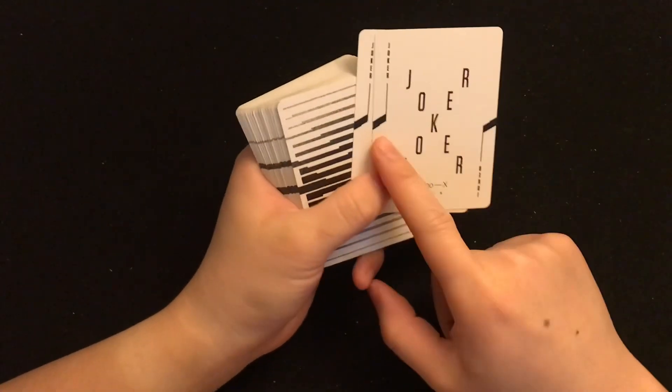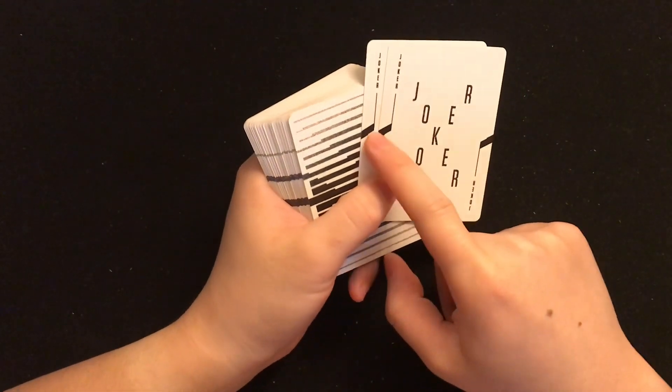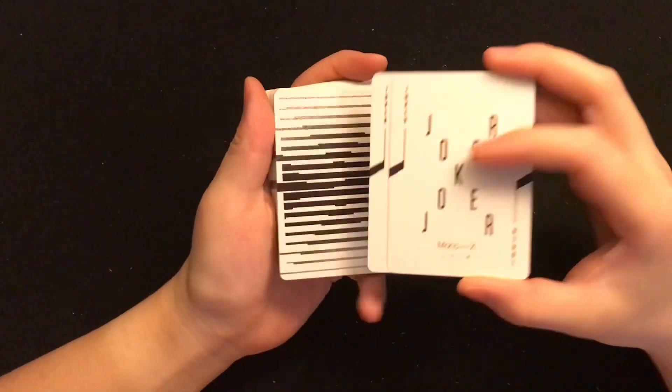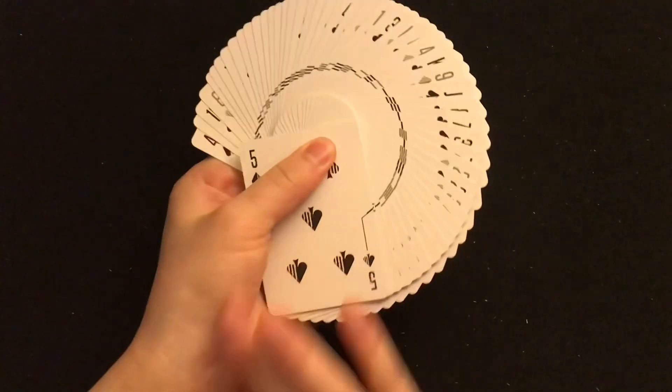Very cool because the face also has a design that goes to the edge of the card. So if you even put it to the front and do a fan, that looks great too.